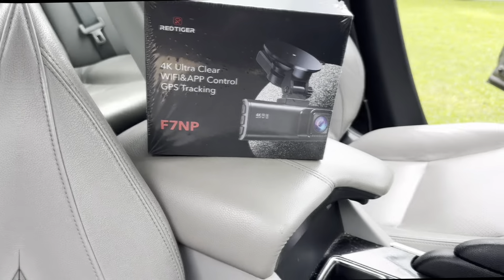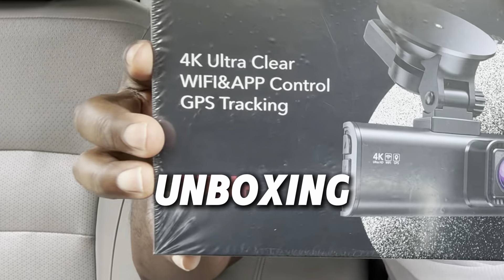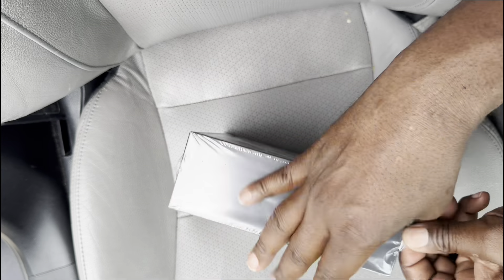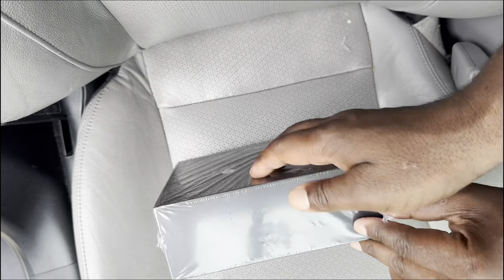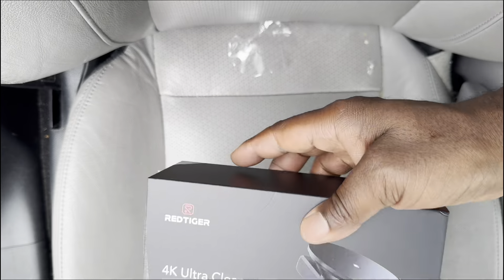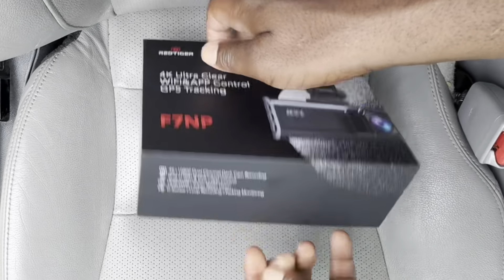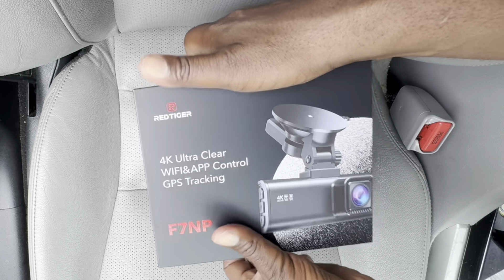Let's begin by unboxing the Red Tiger F7NP dash cam. The packaging is clean and straightforward, featuring the dash cam's picture and the Red Tiger logo. Some key features are highlighted on the box, such as 4K resolution, app control, and GPS track.